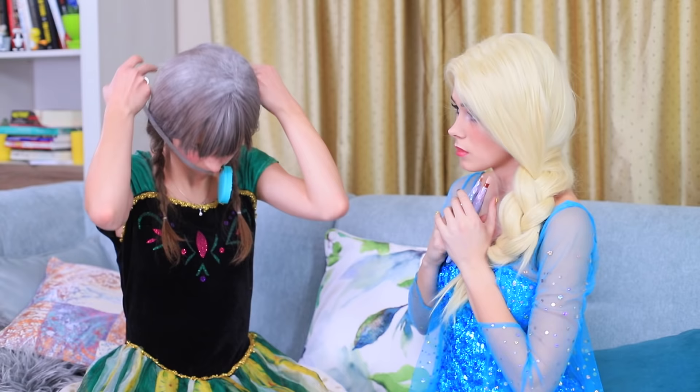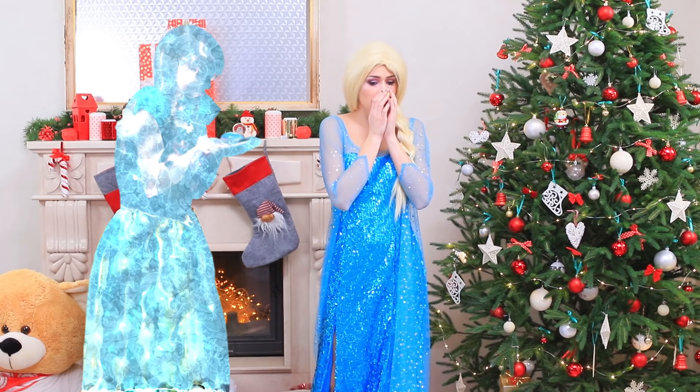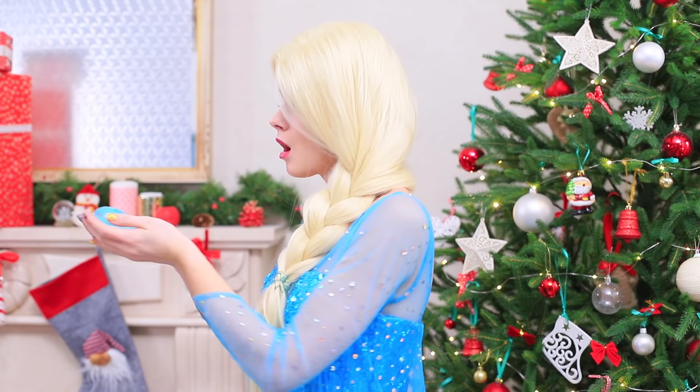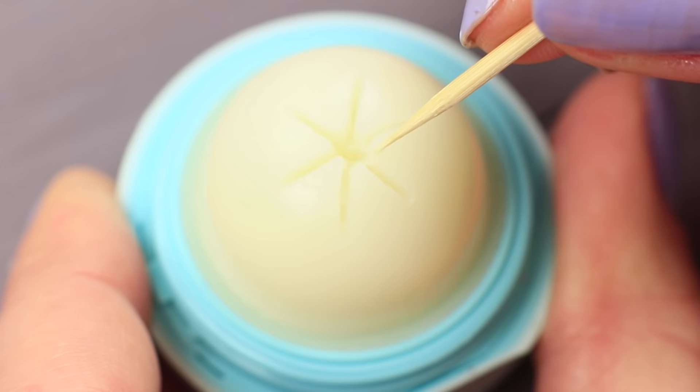Anna opens the locket and there is face powder inside! Wow! I can fix my face makeup after playing in snow for a long time! Elsa and Anna try out their brushes in action. The face powder looks amazing! But something is wrong — Anna isn't getting any better! Makeup won't help us out here — you can't cover a frozen heart with makeup! What should we do? How can Elsa help her sister? Disaster strikes! Anna's become frozen! Even the fireplace can't help her! Elsa sees a frozen heart in her sister's hands. I need to do something immediately!